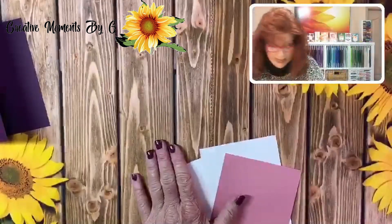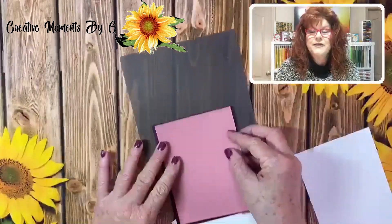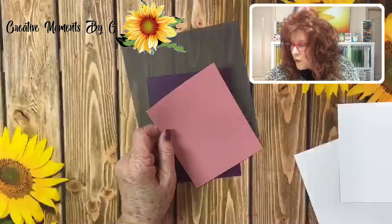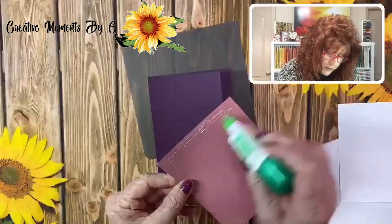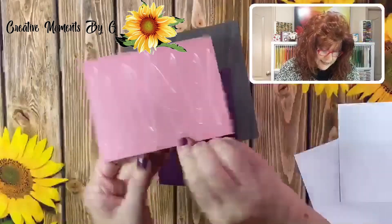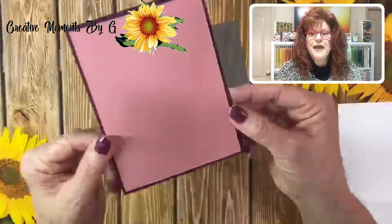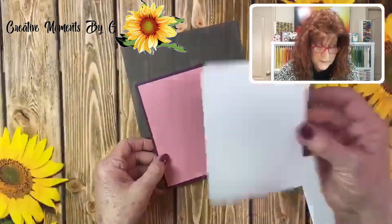The first thing we need to do is lay down this mat before we start stamping anything. I went ahead and cut this the right size. We're going to grab our wet glue and get some glue on here. I think you're really going to like this stamp set. Just send a little happiness to someone who may be having a difficult time right now. This is our first mat — I like the contrast between the two colors.